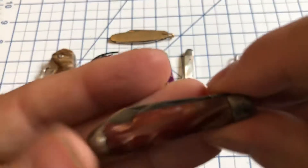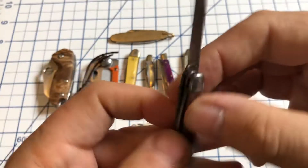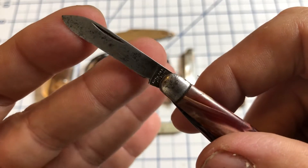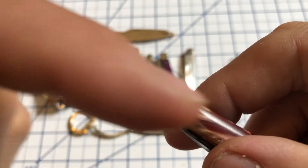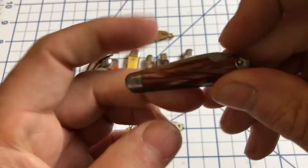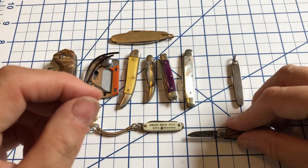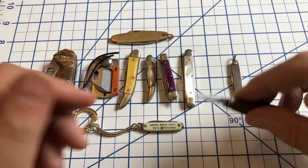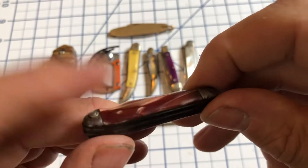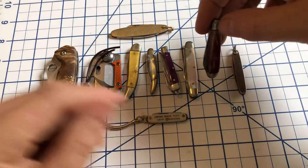Then I have this little Hammer Brand — again, a two-bladed knife, two little spear point blades. This is going to be a pre-World War II Hammer Brand because it just says Hammer Brand; it doesn't have the USA running down the side, so this is prior to World War II. You have a little sort of bowling pin handle with the easy open notch. That secondary blade — this one's a giant compared to that other one; this one's an inch long. I really like the handles on this, these old swirly handles. This is going to be the late 30s to about 1941. I think they're pretty cool.